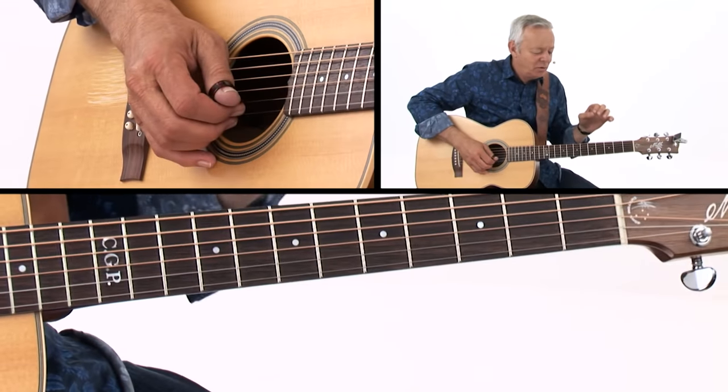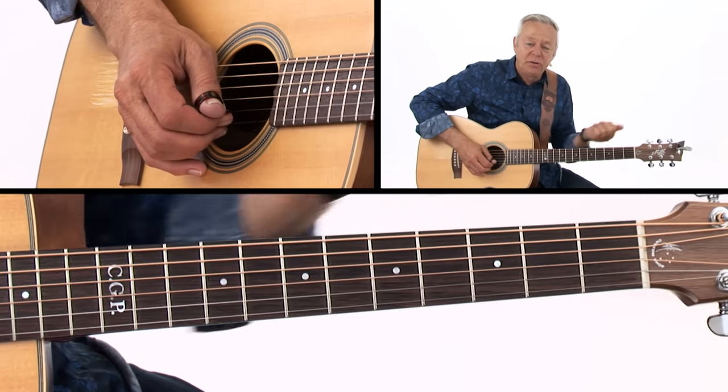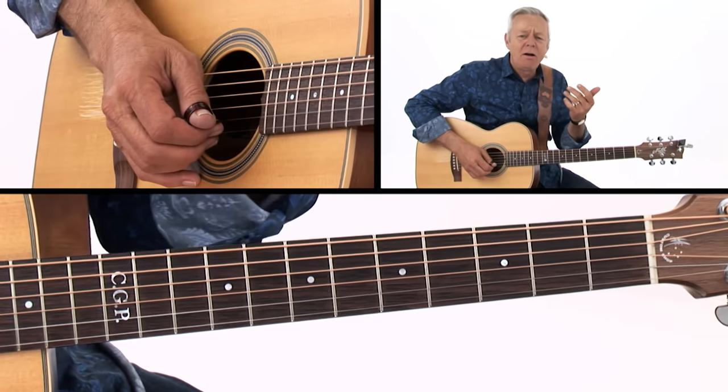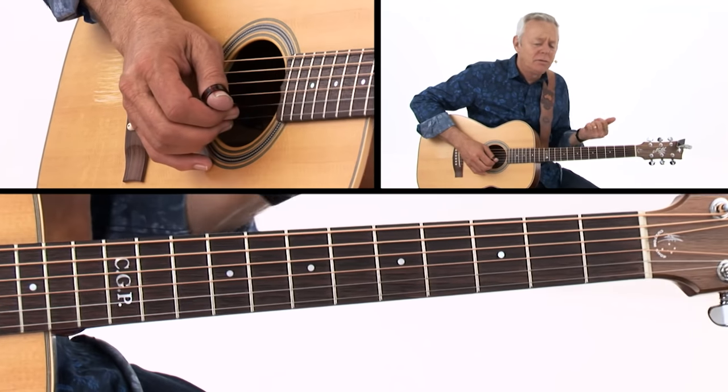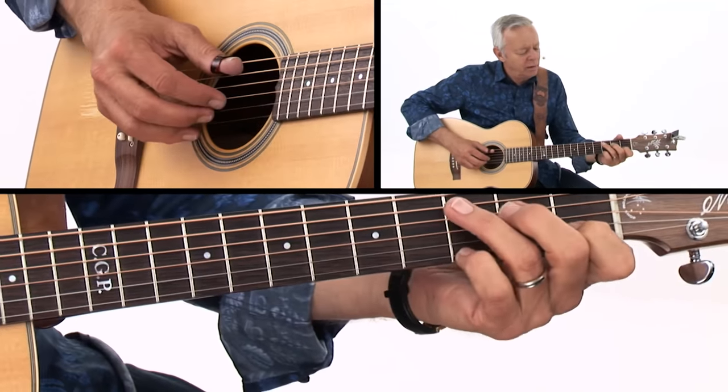Let me show you something here. When I go up to the high chord, I purposely slide up to it, because that's what a voice does — they call it the rising sun. So I try to get that sound.